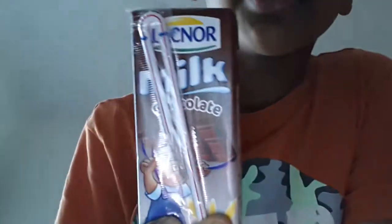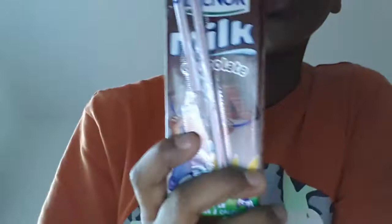Hey guys, I'm going to teach you one prank which you can do to your friends, your parents, your family members, anybody. For this, you will just need this one — chocolate milk. You can get it anywhere in the grocery store or somewhere.